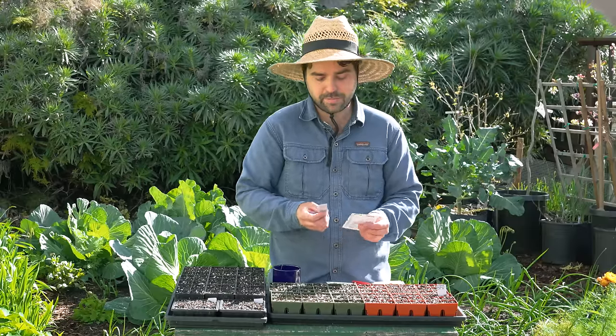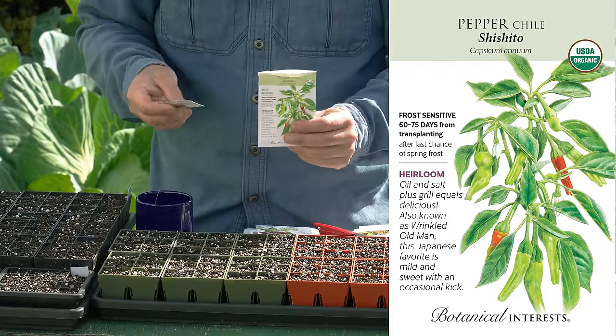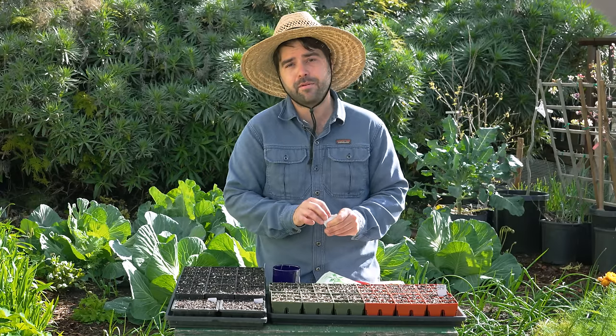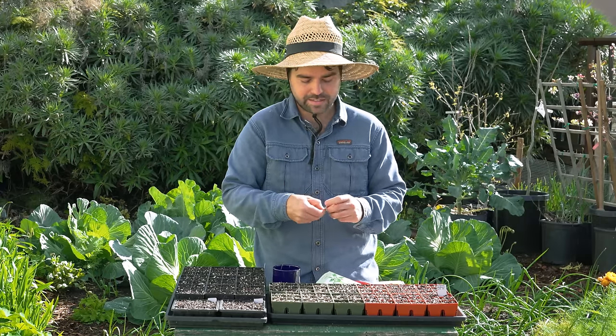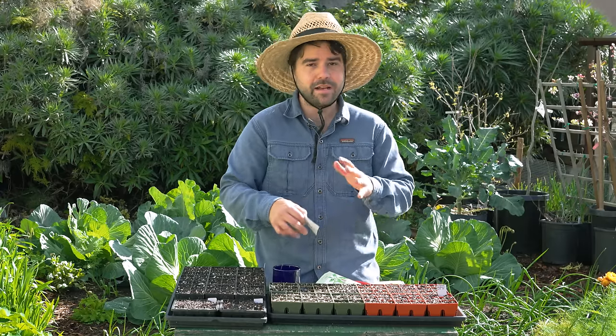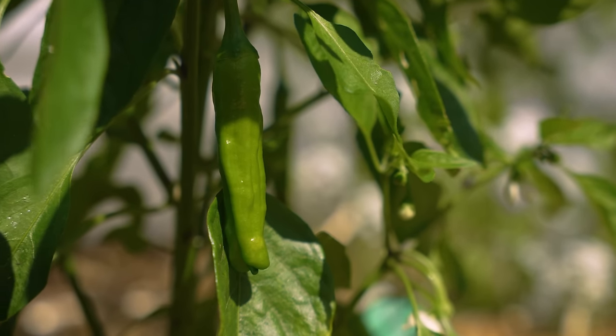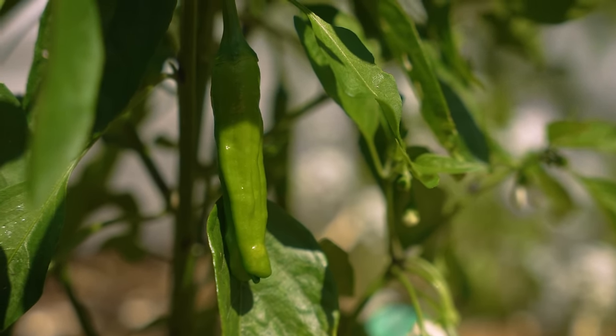The first pepper we're putting in today is a shishito pepper. They're really wonderful for snacking — they blister up really nice and are a great snacking pepper you put out on the table as an appetizer for guests. You can even make a spicy aioli or a soy lemon garlic aioli and people are going to eat it up. I guarantee they're going to be happy with it.